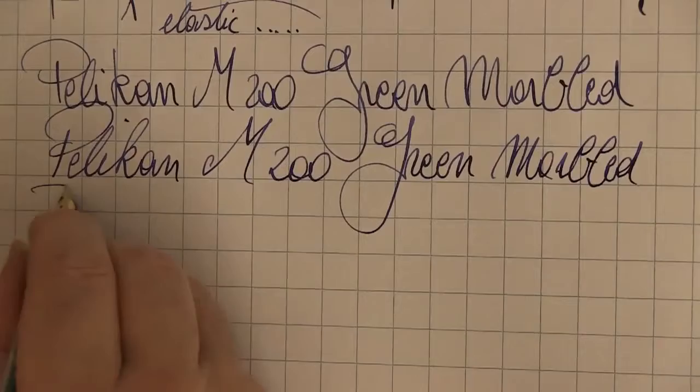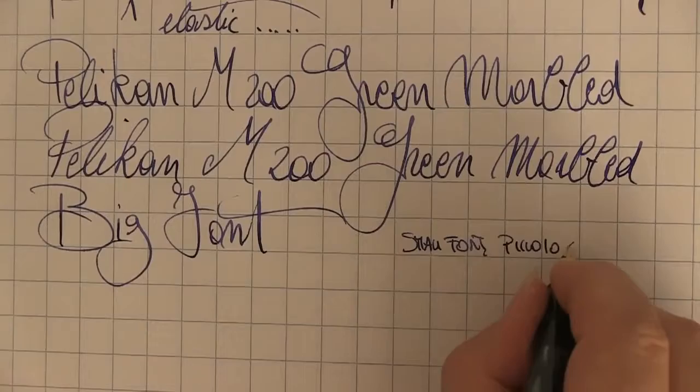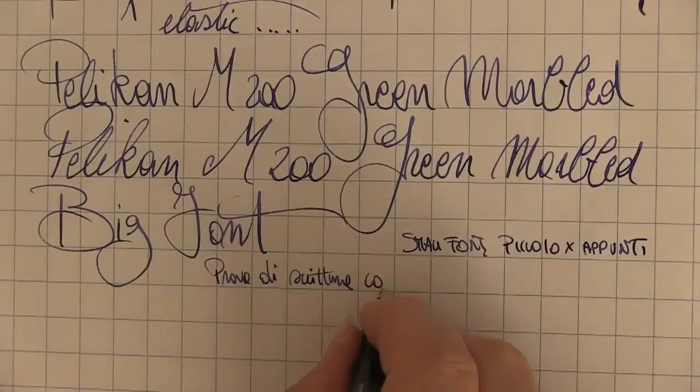In conclusion, the general assessment is nine out of ten, especially in relation to the price. Recommended: yes. Pleasant, a proper fountain pen, well crafted, and it writes very well — can we ask for more? No. Thanks to everyone for watching this review. I'll see you on the YouTube channel for the next videos. Ciao from Marco Chiari.